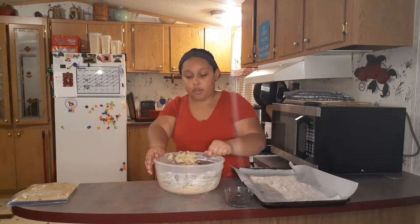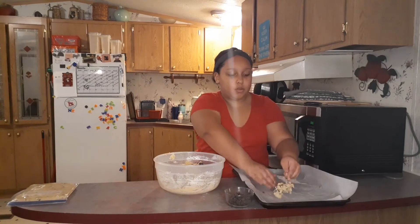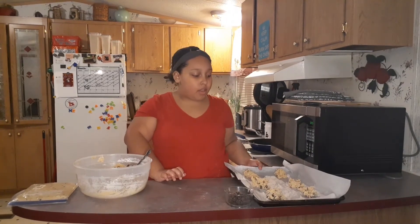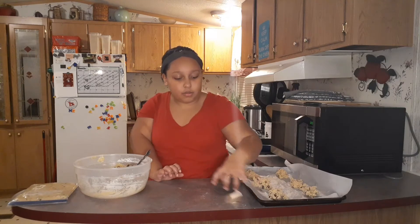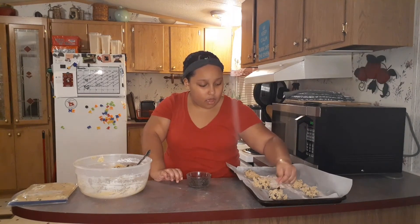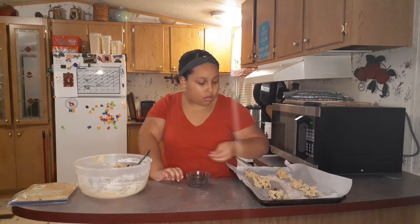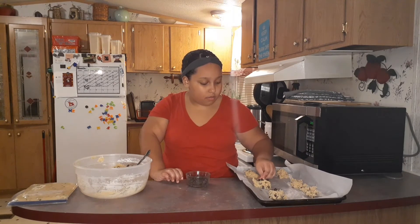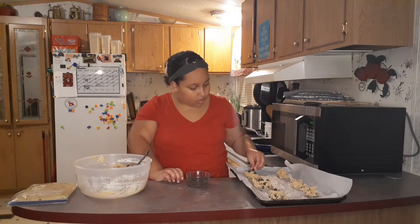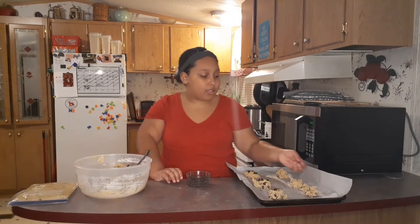I'm going to put just a tablespoon-size spoonful on the pan to make a bigger cookie than expected. I've put the cookies on the pan and I'm now going to take my extra chocolate chips and put maybe four on top of each one — just kind of scatter them around and stick them in — to give them that nice chocolate chip look on top.